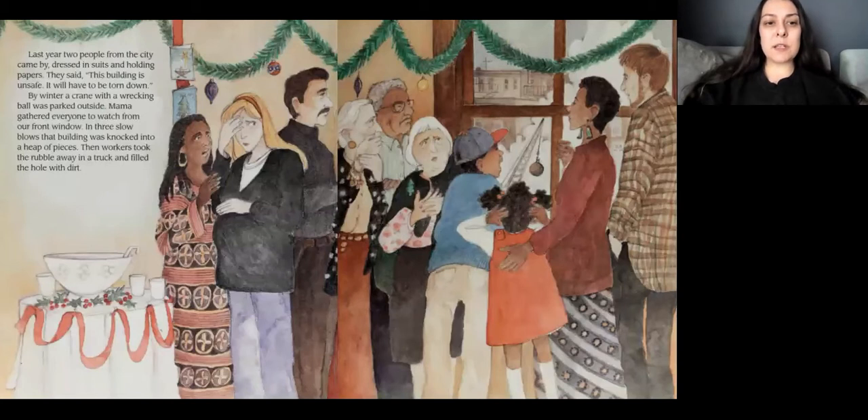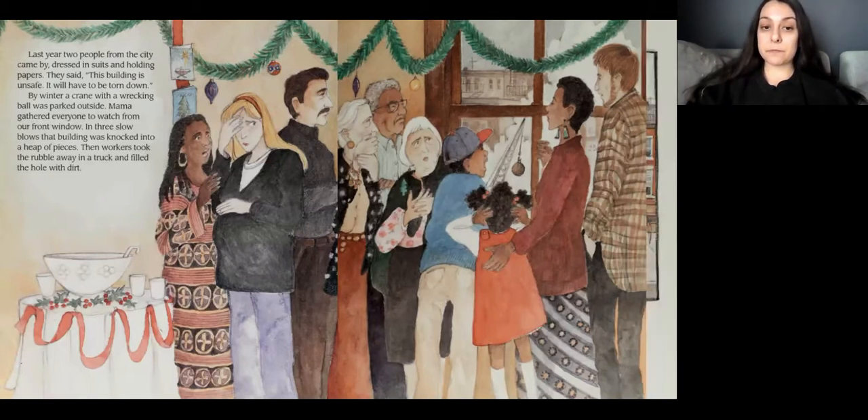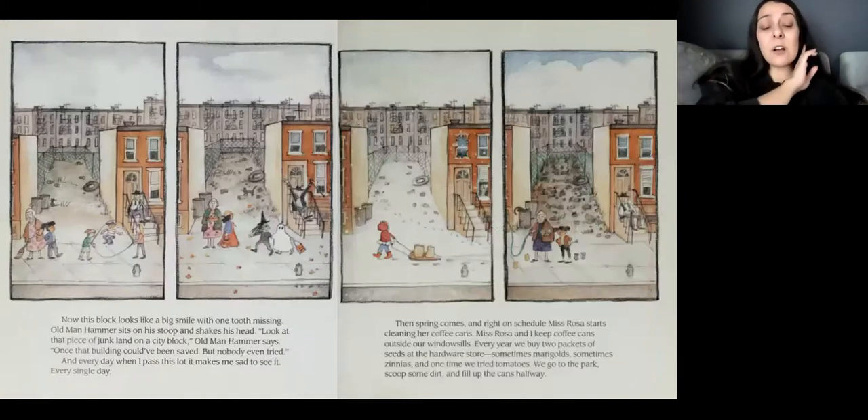Last year, two people from the city came by, dressed in suits and holding papers. They said, this building is unsafe. It will have to be torn down. By winter, a crane with a wrecking ball was parked outside. Mama gathered everyone to watch from our front window. In three slow blows, that building was knocked into a heap of pieces. Then workers took the rubble away in a truck and filled the hole with dirt. Now, this block looks like a big smile with one tooth missing.